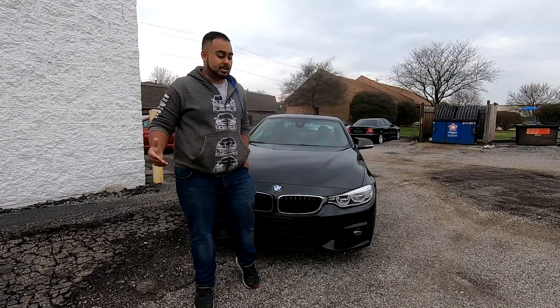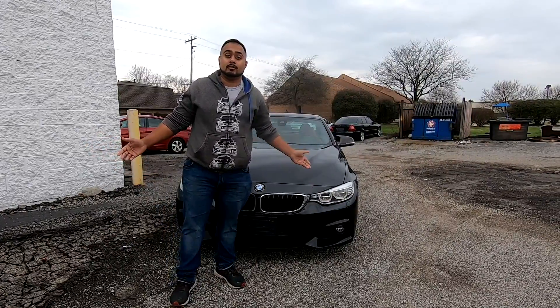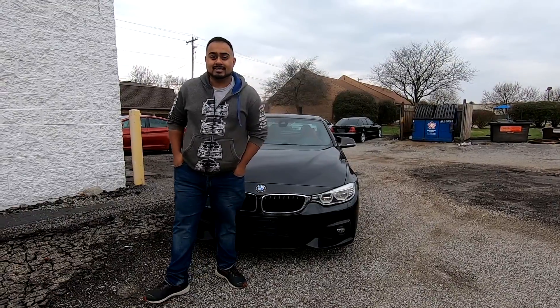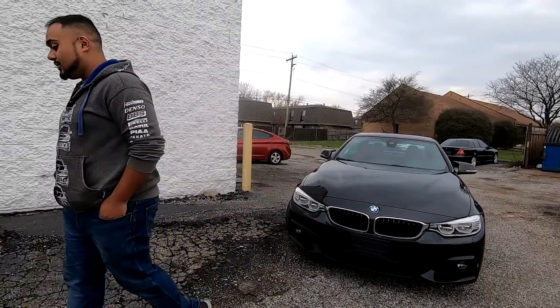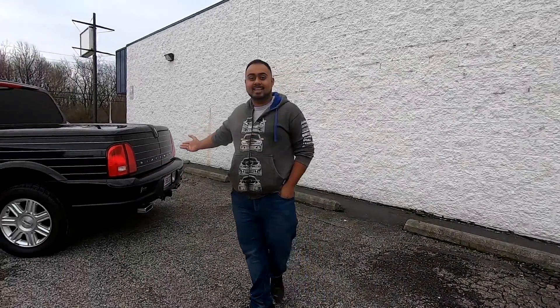Say you wanted a ride in a luxury vehicle. Of course you could go with the generic options of a Beamer, maybe a Benz, maybe even a Lincoln. But what if you wanted to be different? Today we're going to introduce you to something a little unique, and that is the Lincoln Blackwood.